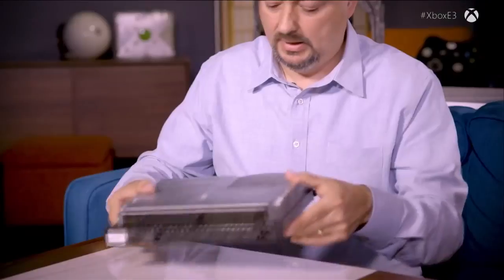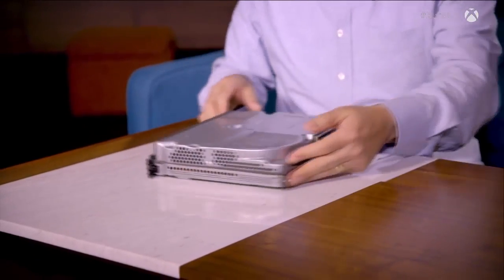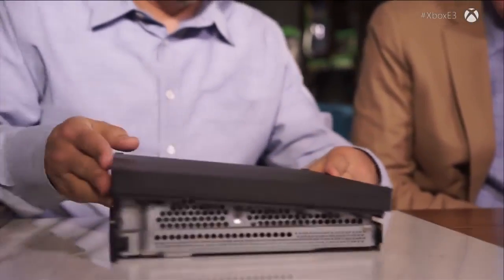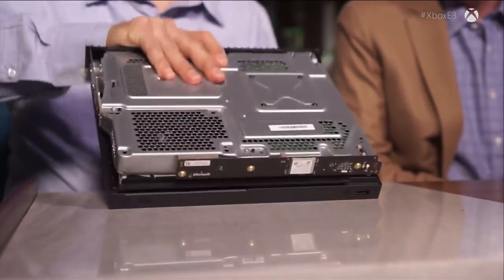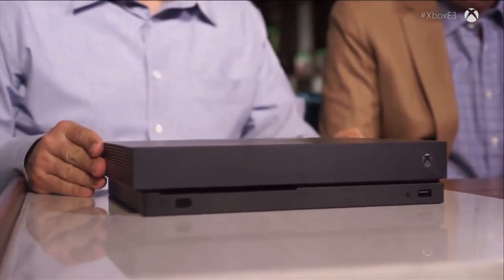Now we turn it and we can see the completed structure — that's the rear where the ports are. I have it upside down, and I'm now going to start snapping on the parts that you actually see. The first step is to put in the bottom — snap it in place — and then slip on the top. And there you have it. This is it. This is what people will see.